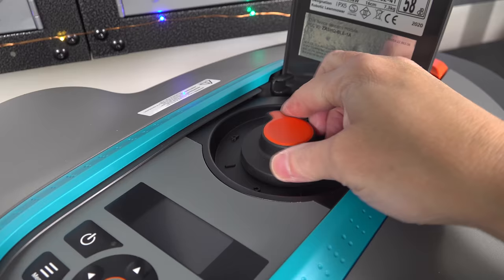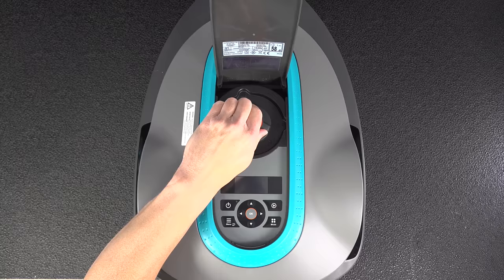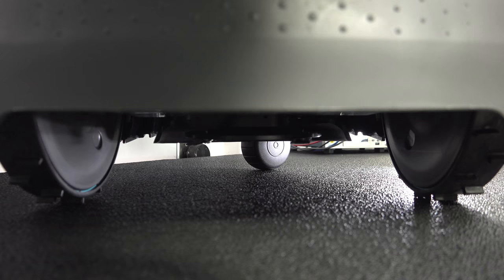You can adjust the cutting height on this model really easily. Just flip up the door on top, turn it to the setting you want, and it raises or lowers the cutting deck below.